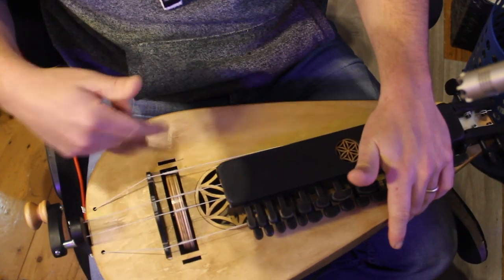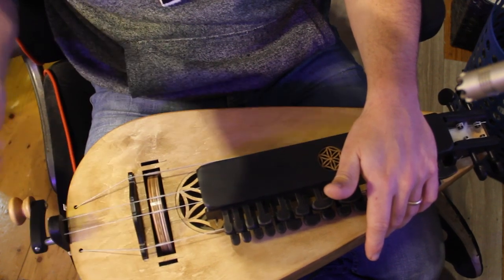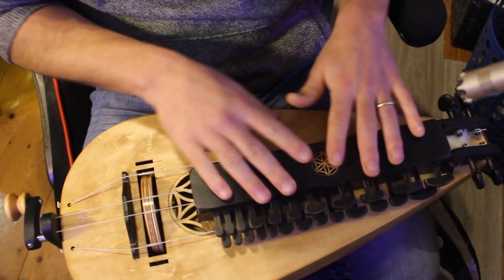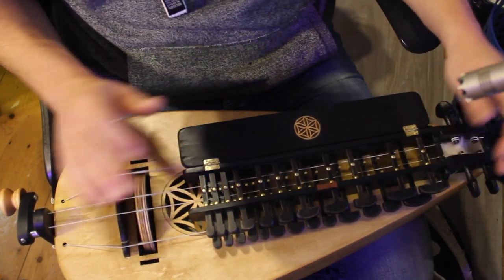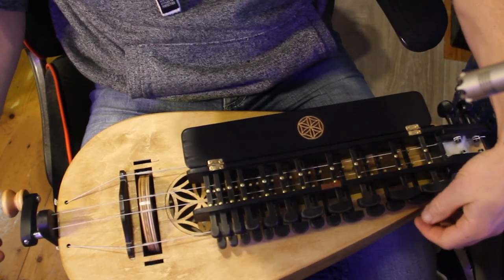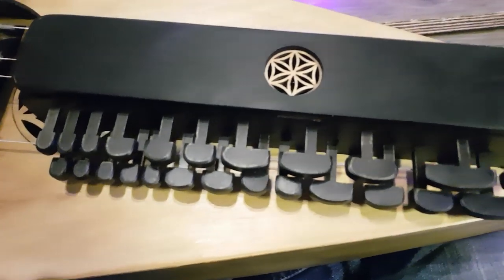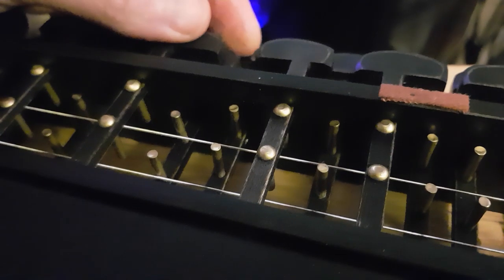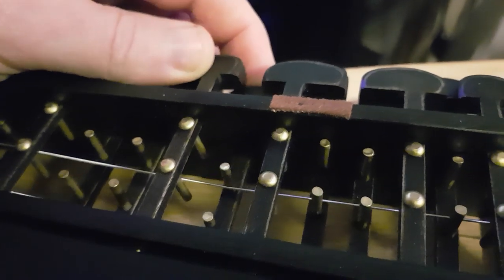You have the extra strings here. The cool thing about these is you can engage the strings or disengage them. I just want to talk about the fretboard here, or what I call the fretboard — it's probably called something else, I don't quite know the terminology. But here is where the notes actually happen. We sort of have the white keys here on the bottom and the black keys here on the top, like a piano. Essentially what it does — you see those two bars here — it will actually shorten the length of the string, touch the string and shorten it, and it just makes a note.